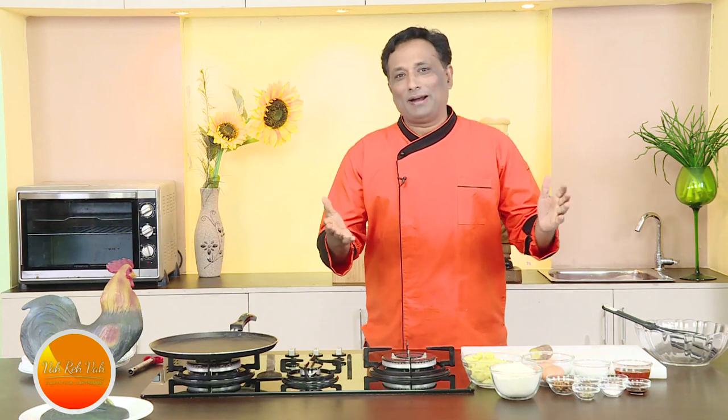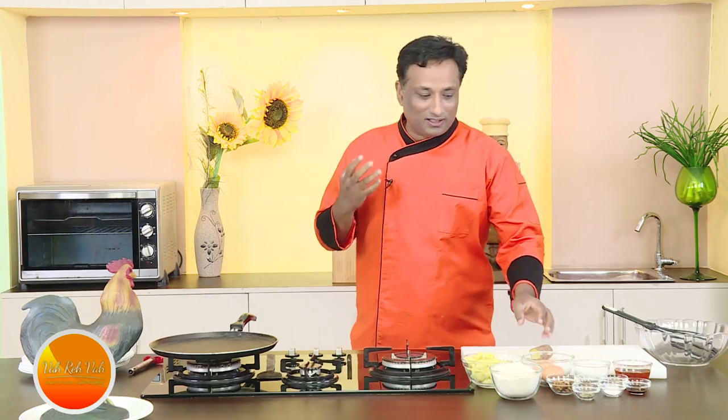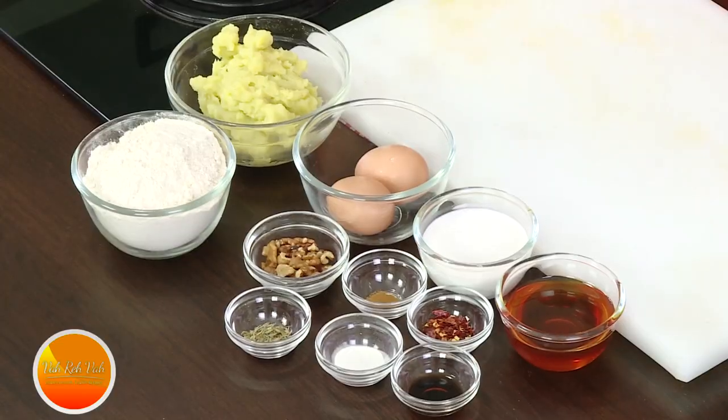Namaste, salaamwalekum, satsriyakaal — welcome back to another session with your vahchef at vahrehvah.com. Today I'm going to make something with sweet potato.